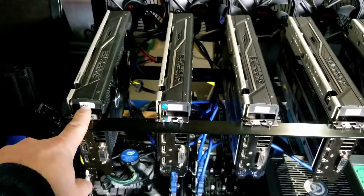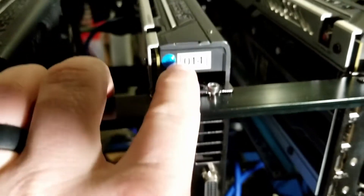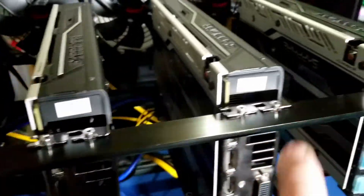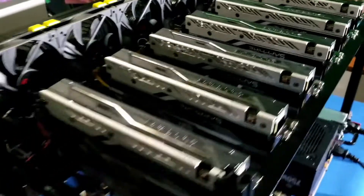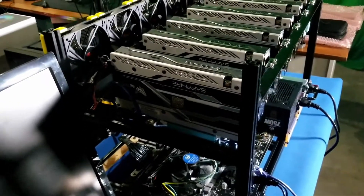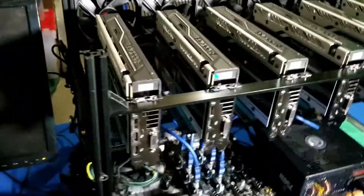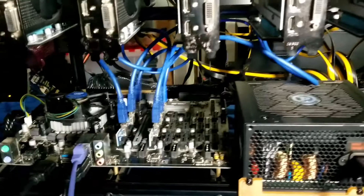As you can see, these are the Sapphire RX 470 4GB cards. My goal is to mine Ethereum Classic with them to get started. The wiring job is not perfect — I totally understand — it was just a 'hey, let me get this together, see what I have, see what I need' kind of situation.